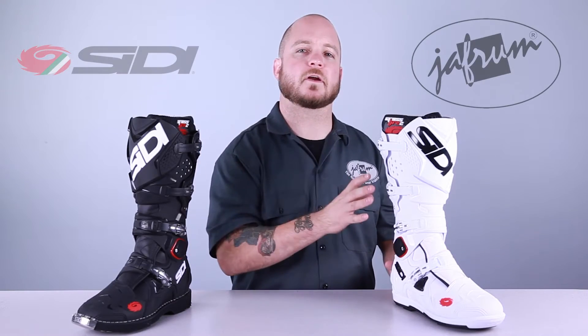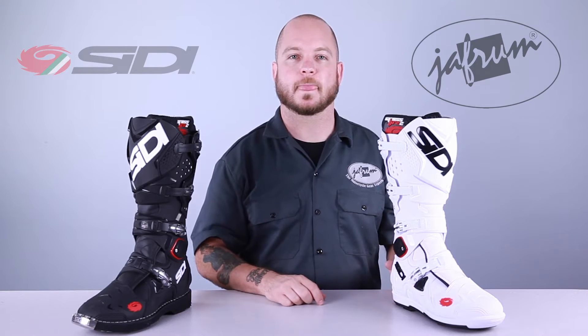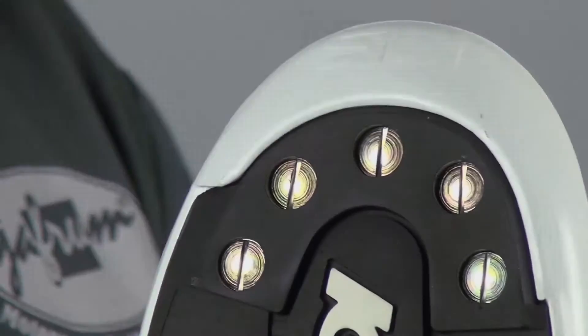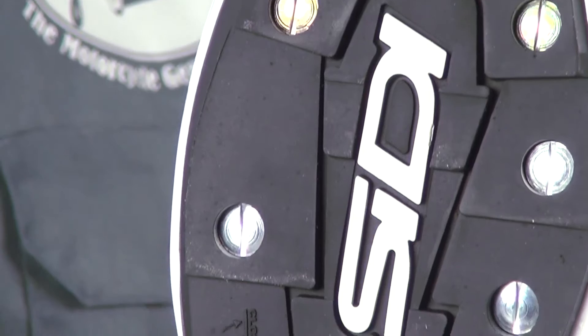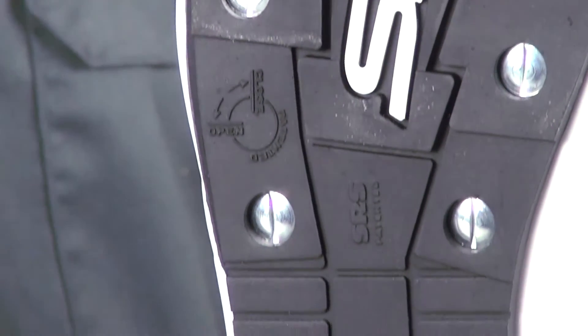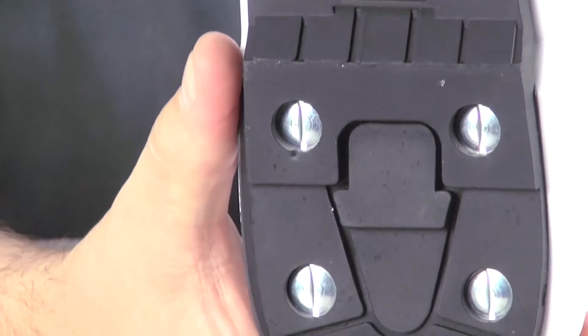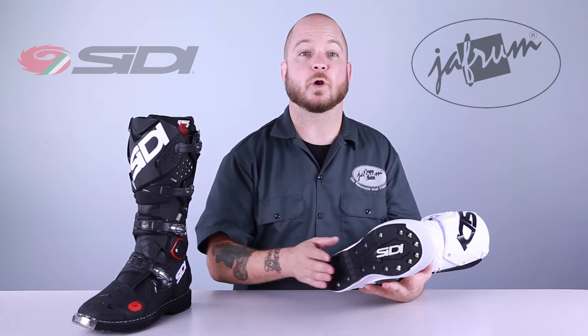The Crossfire 2 and Crossfire 2 SRS are Sidi's top-of-the-line pro-level off-road race boots. SRS stands for Sole Replaceable System. The SRS model has a replaceable sole — and not just for wear purposes. They actually offer different soles with different densities and levels of traction for different types of riding. There's an E1 sole, which Sidi describes as an Enduro sole, and the SMS version, which is ideal for Supermoto applications.